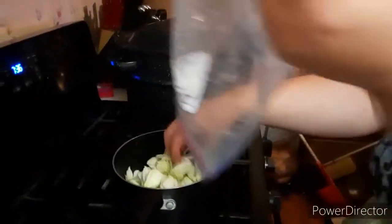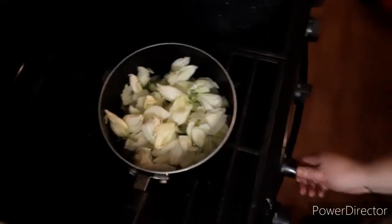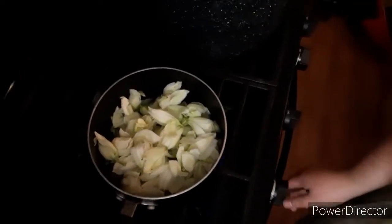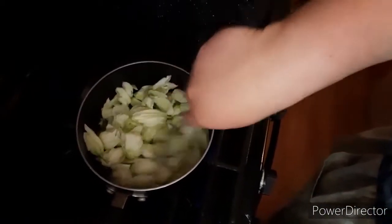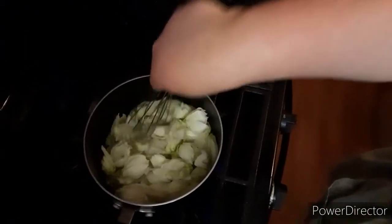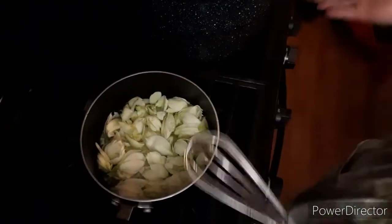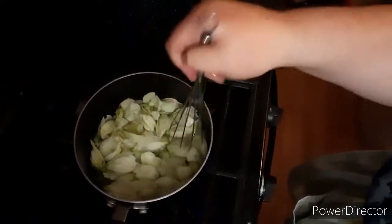A lot of people that do stuff with yucca blossoms use them in salads or fry them, and they taste like a salad plant — cabbage, or artichoke. A lot of people say artichoke. We've got our water bath canner boiling, so once all this is ready it will be ready to go.